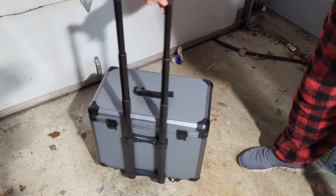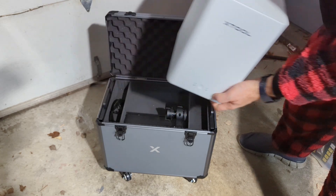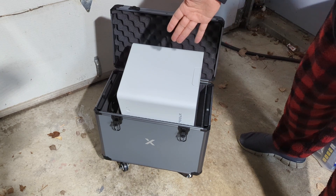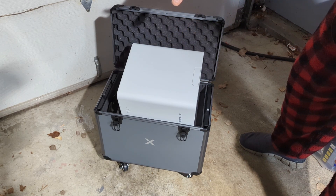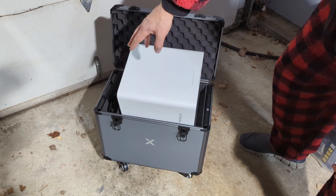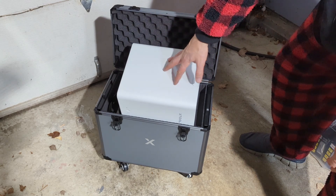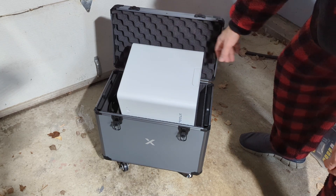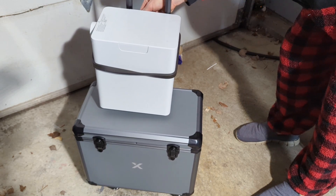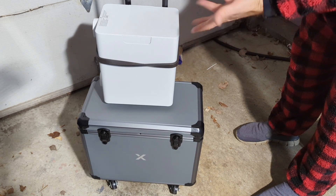Now you're ready to roll. The only challenge is where do you put your air purifier — it doesn't fit. That might be something to consider — an XL version of the case so you could fit the air purifier and the chuck. We don't need as much protection for those, just a box. For now, you'll just have to use a bungee cord or something like that.